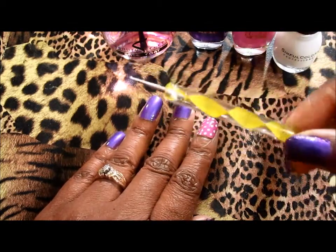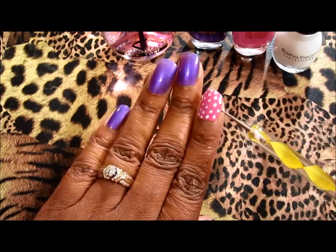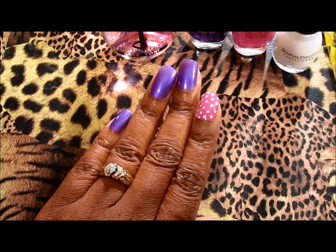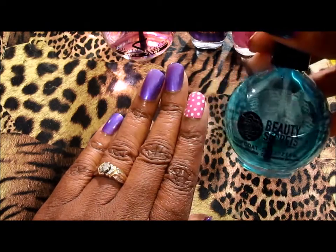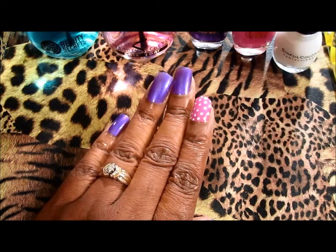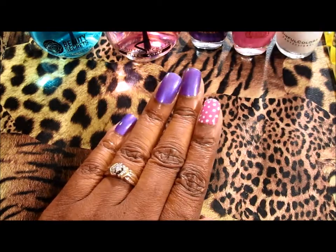I use this dotting tool right here to create the dots on the pointy finger. And for the top coat I use this Beauty Secrets top coat right here. Yes, I'm getting my nail game on and I just wanted to share with you guys everything that I used.